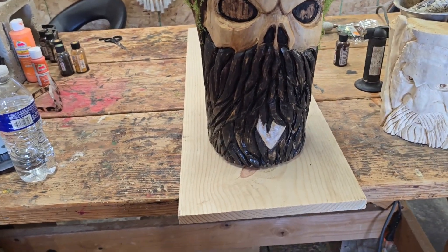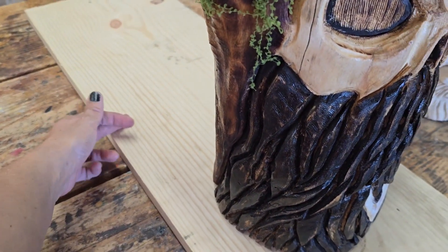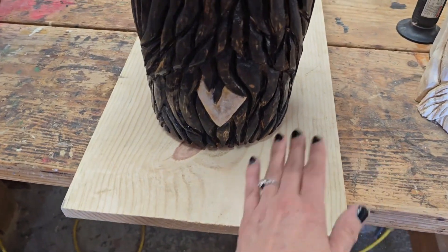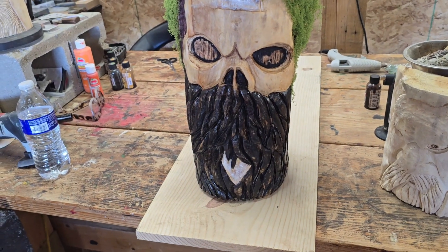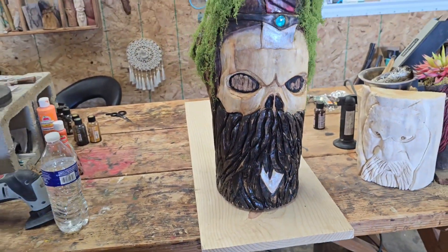He's going to need a base. So I'm going to cut this and then stain it. Maybe add a few more pumpkins over here — maybe some small ones. But yeah, he definitely needs a base. I need to have him not fall over.